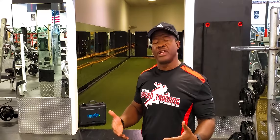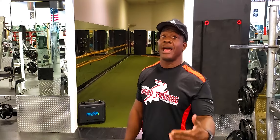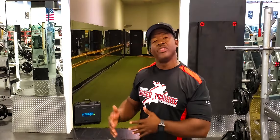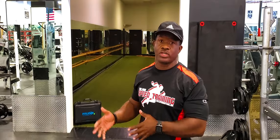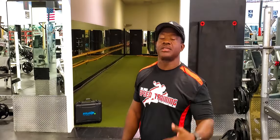I use FitLite, especially when I'm dealing with my defensive backs. I use FitLite to simulate the defensive back jerseys because, guess what, it helps my athletes to react to light. Their nervous system reacts a lot faster than reacting to a coach's voice, so guess what — use FitLite if you want to enhance your athlete's nervous system.